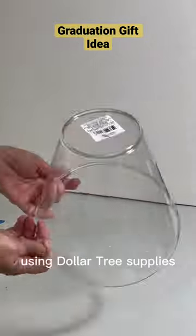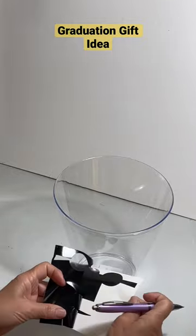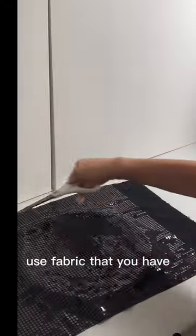Let's make a graduation basket using Dollar Tree supplies. Use a Cricut Joy to make a face. Glue the bottom of the base to the top, and use fabric that you have.